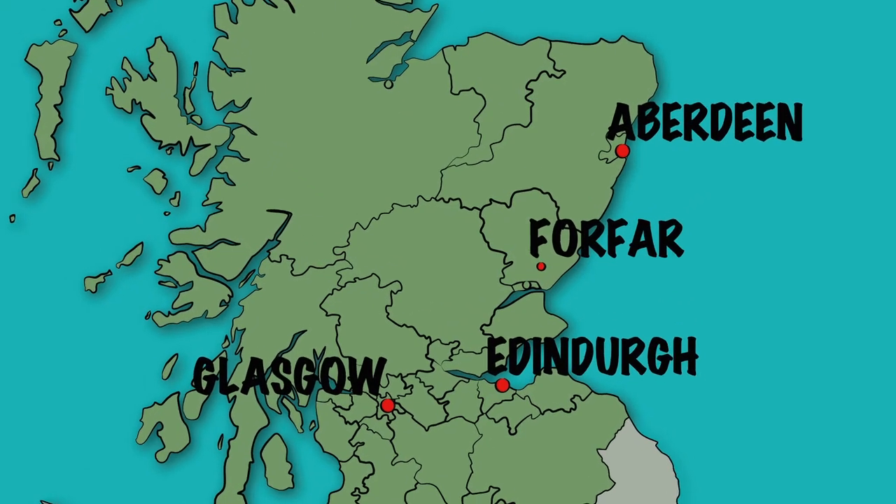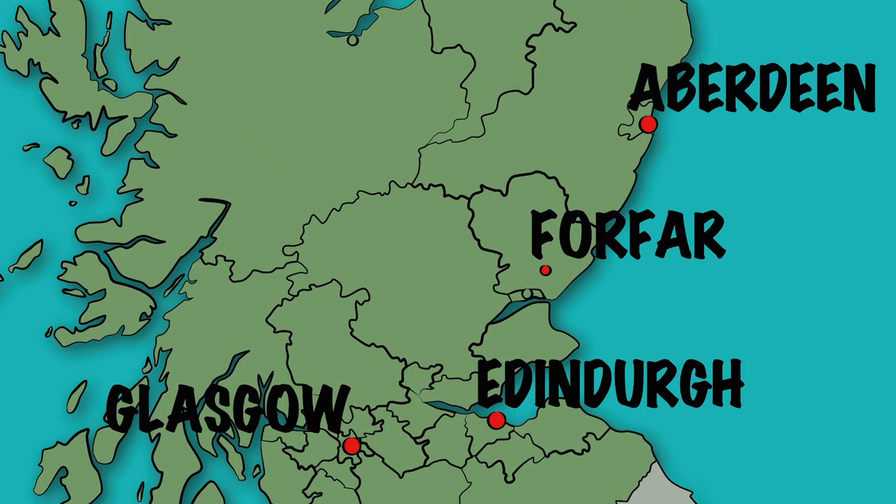There's a few stories about where the name comes from. First of all, Forfar is a place in Scotland — probably not obvious if you don't know anything about Scotland, but it's a place. And the Bridie bit is possibly because these were popular for people to eat at weddings. I'm not buying that one.